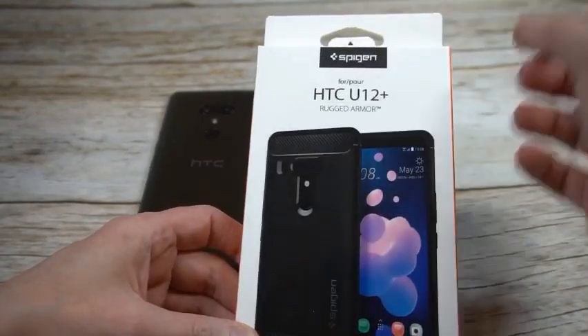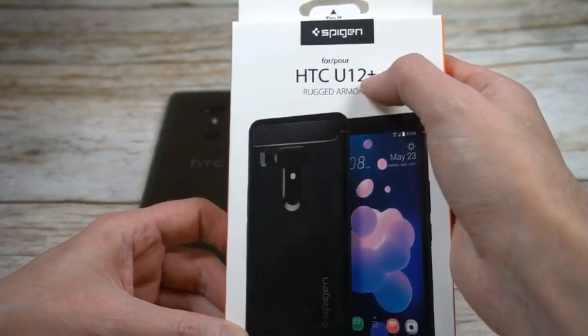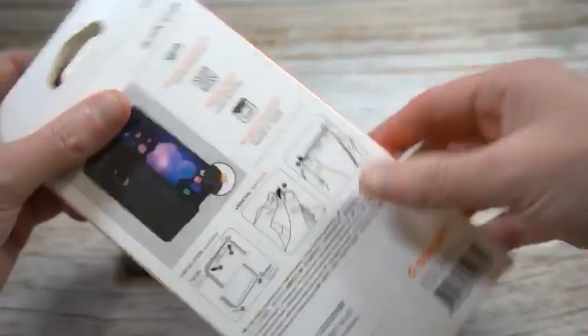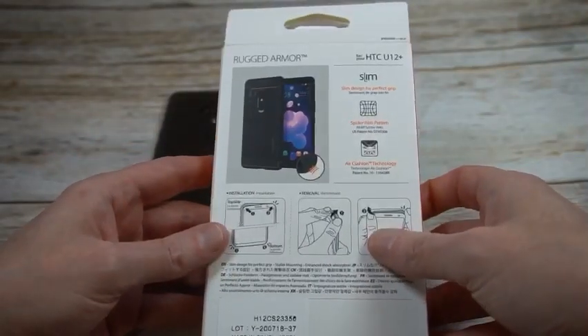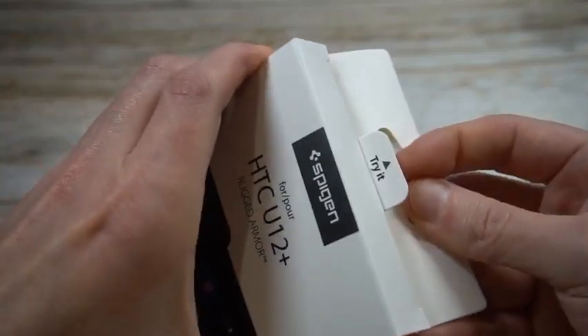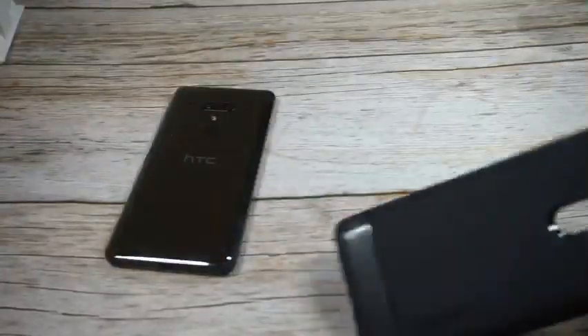Let's check out the packaging — the usual suspects from Spigen. Got the Spigen branding up top for the HTC U12, a picture of the phone and the case, a little Spigen branding on the sides, and the back tells you more details about the case itself. They've got a nice little try-it tab right here — we just pop it open like that, no stress needed.